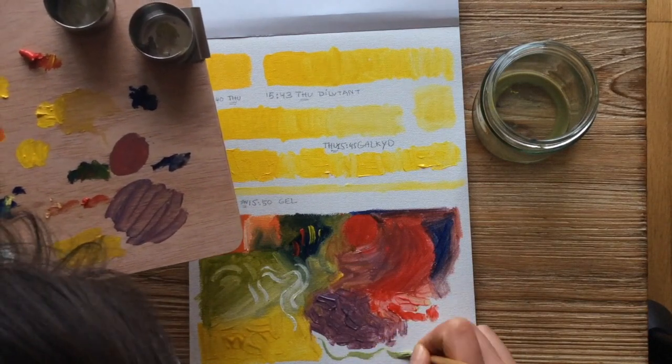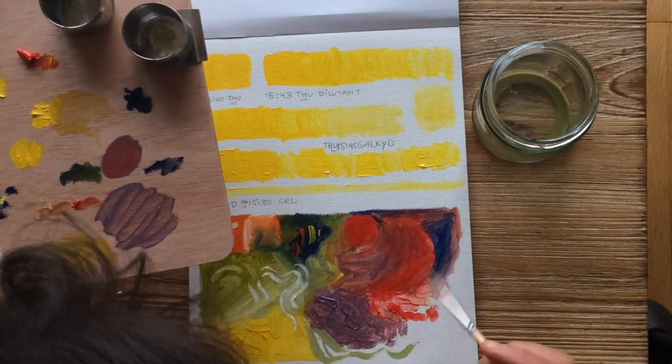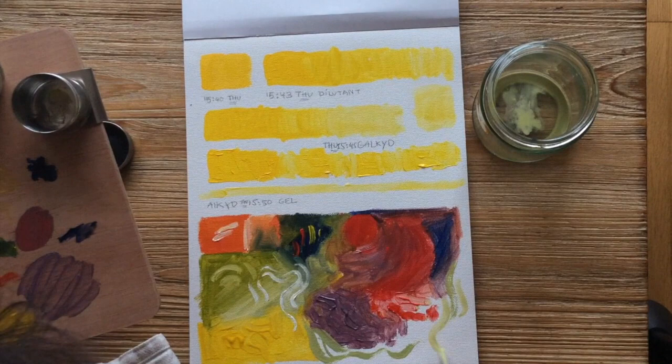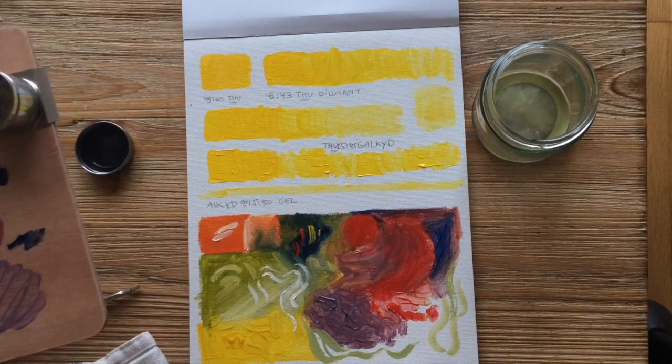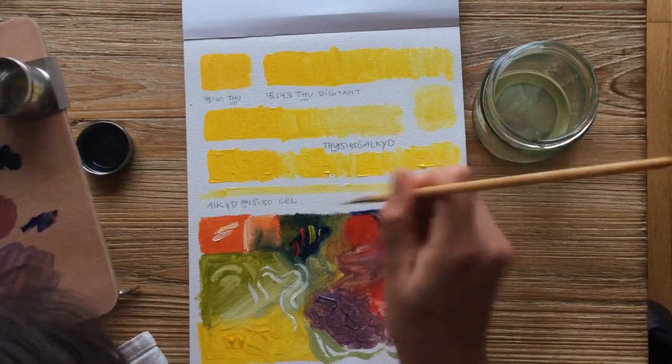I still get dry brush but I get some smoother lines. I wonder if I can paint with this now. Look how clean my brush is even though it's got green and everything in it — it's really clean.